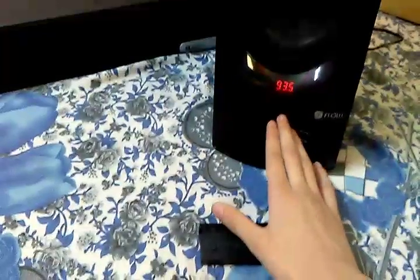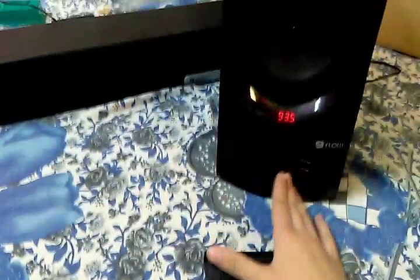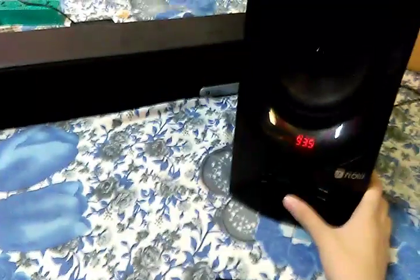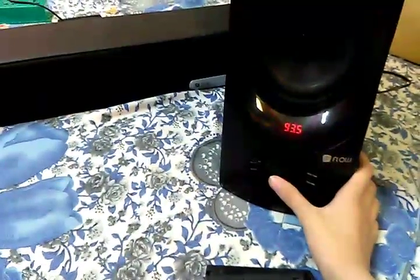Let's pop up the volume and take it to full. As you can see, the sound quality is really good. Let's also check it on another channel.